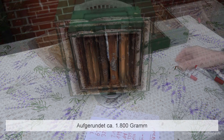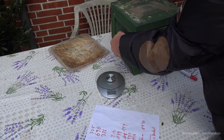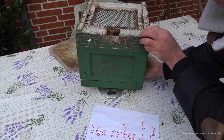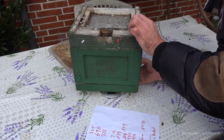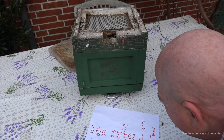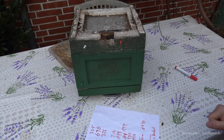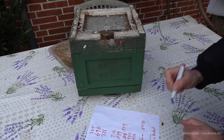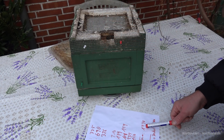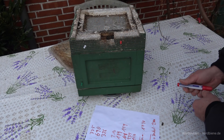Das machen wir jetzt nochmal komplett. Beute mit Zarge und Deckel – praktischerweise stelle ich das auf den Kopf. Etwa 2400 Gramm – das ist schwer zu erkennen hier, man könnte das ja auch einfach zusammenzählen. Boden und Deckel wiegen ungefähr 650 Gramm; 650 plus 1740 ergibt 2400 Gramm. Das kommt ziemlich genau hin.